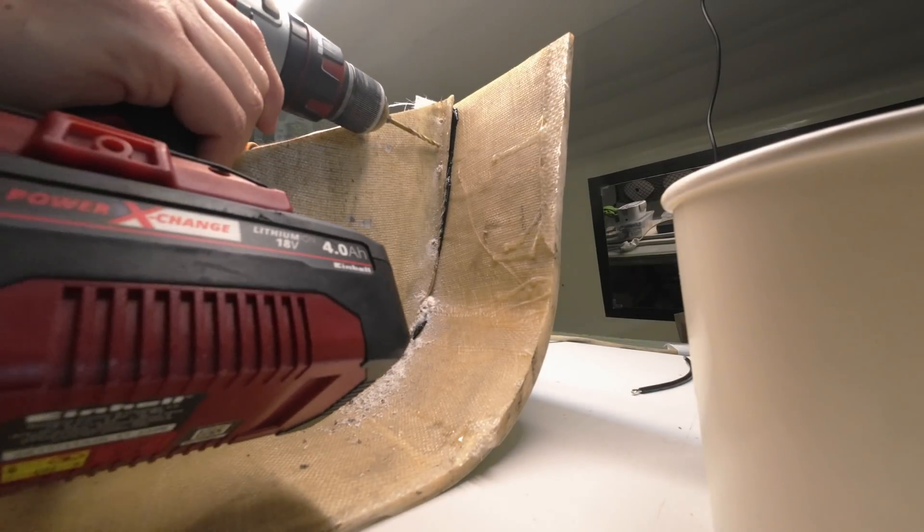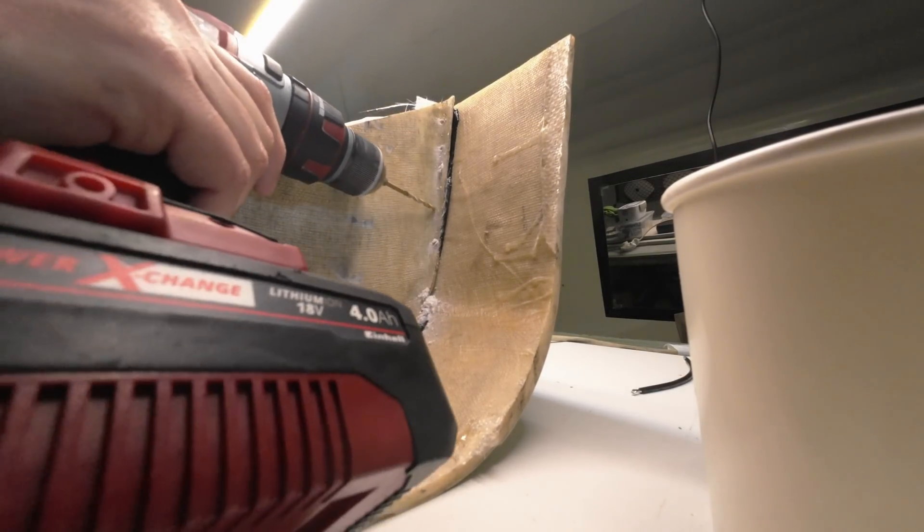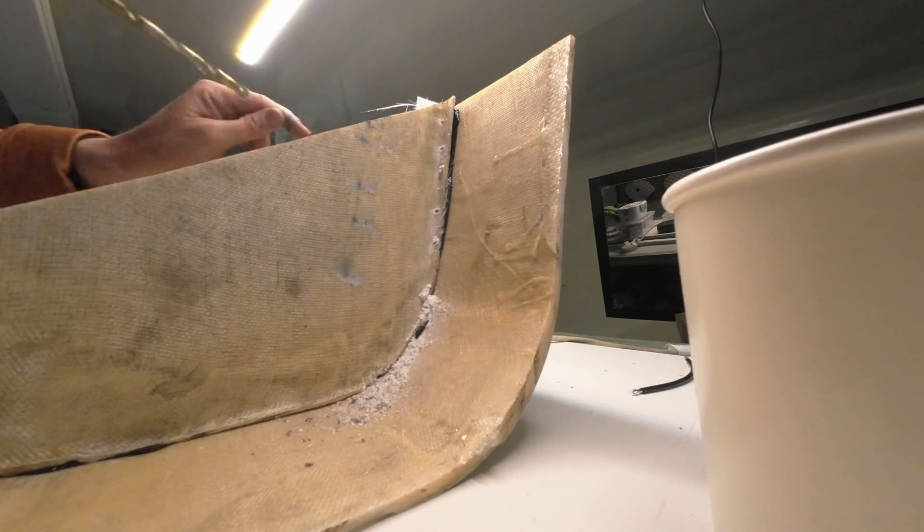I used a fast hardener, so could carry on work a few hours later. The excess width of the old moulding needs removing, but from the outside there's no indication of where to cut. My solution is to drill a few holes from the inside, and then draw a line from hole to hole on the outside as a guide.